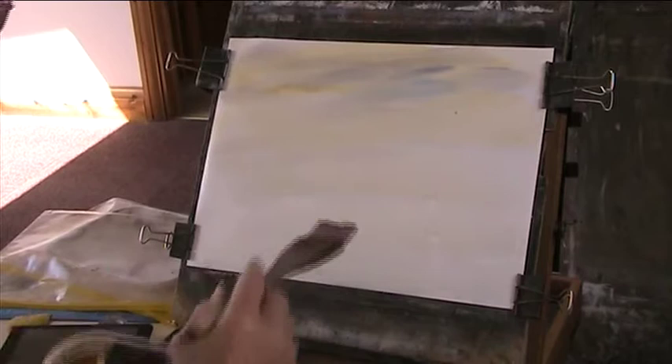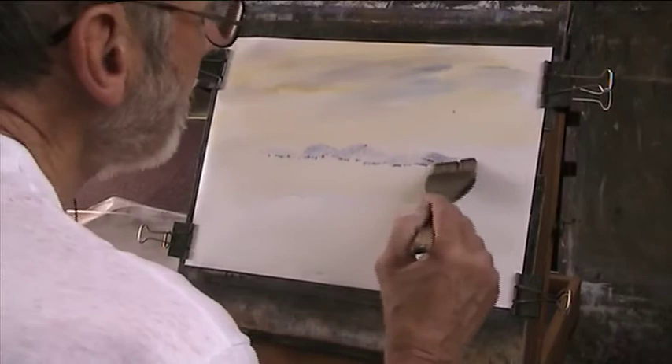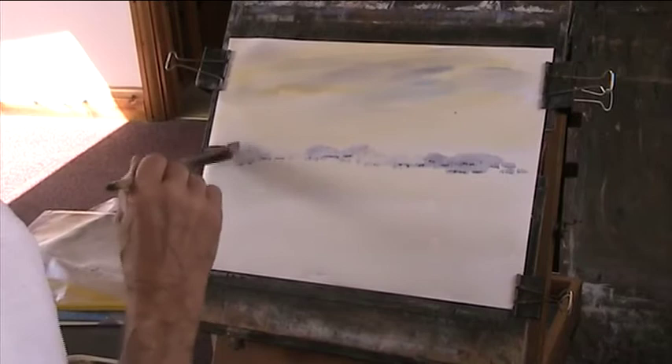Now to create the illusion of depth, I'm going to use some of those sky colours in the background. If you put blue behind your middle distance, it will give the impression that the landscape goes back much further than you've actually painted it.